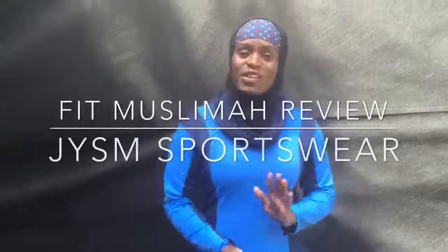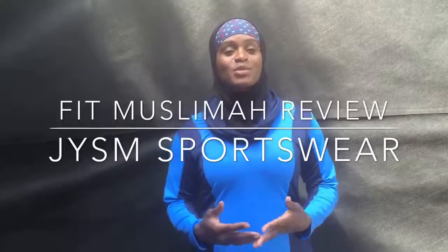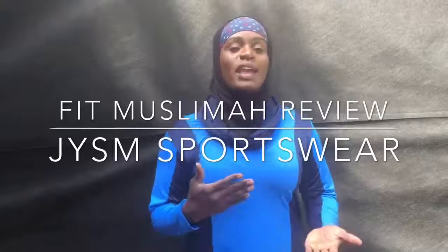As-salamu alaykum, this is Mubarakah Fit Muslimah and today I am doing a review on sportswear for Muslim women.